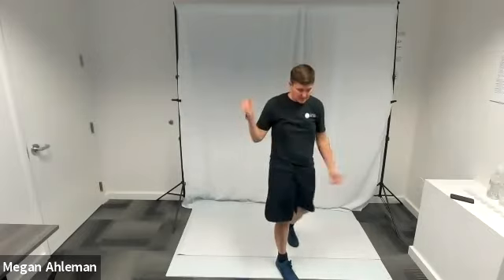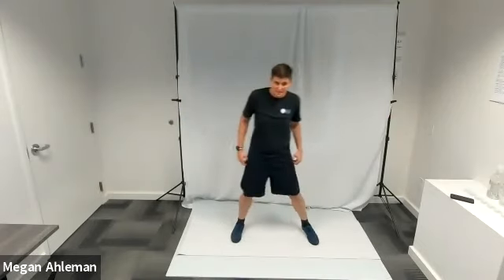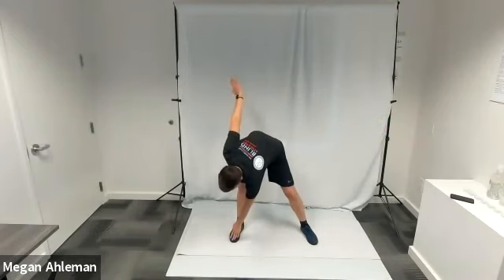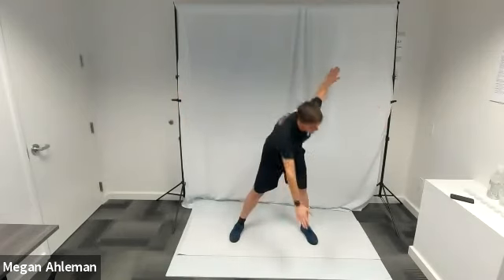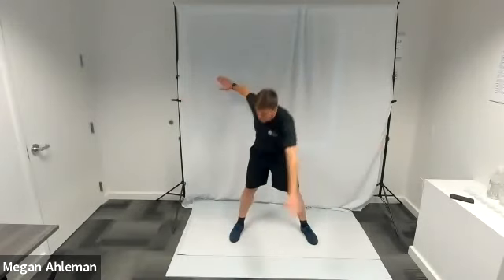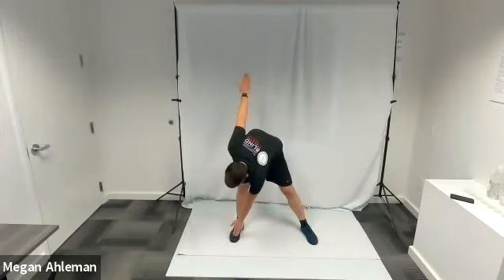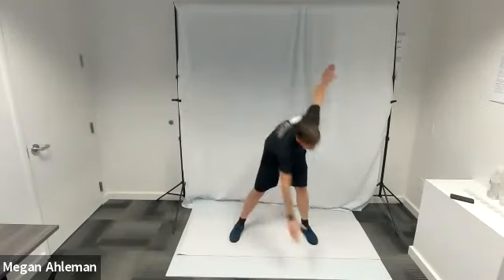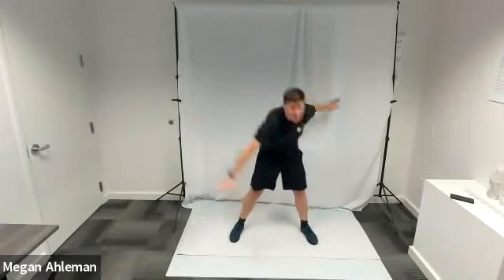Shake your arms out down towards the earth. Next we're going to do some windmill toe touches. Take a slightly wider stance, extend your arms in a T-shape, and bring your left fingertips down to meet your right toes, hinging at the waist, then hinge back up standing nice and tall. Bring your right fingertips down to your left toes and back up again. Do a few at your own pace — we're warming up that twisting motion we'll use in the workout.